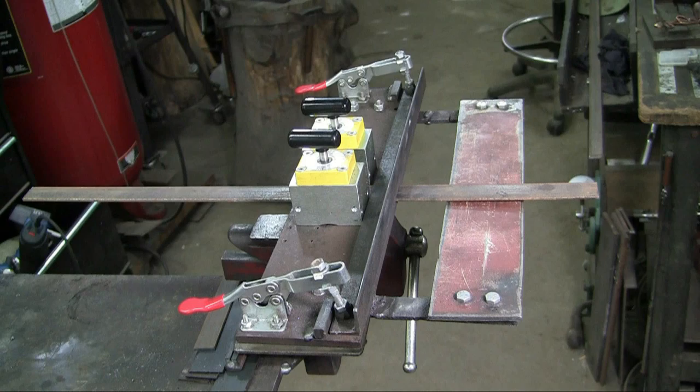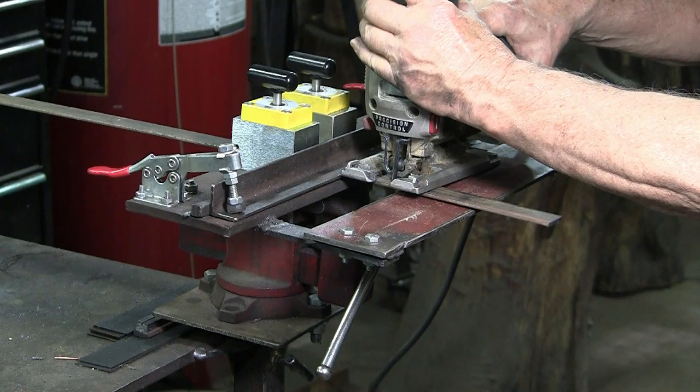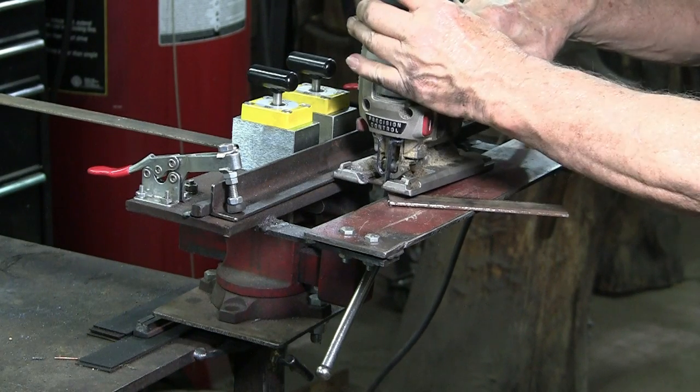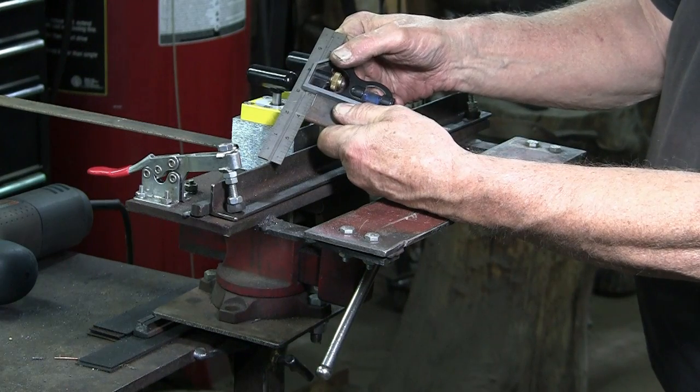3/16ths inch steel is a little heavy for my bench cutters, so here I'm using a fixture that I have made and shown in another video, and I'm going to cut this with the jigsaw. Cutting with a jigsaw is rather slow, but it does give a clean cut — and as you can see here, a good square cut.